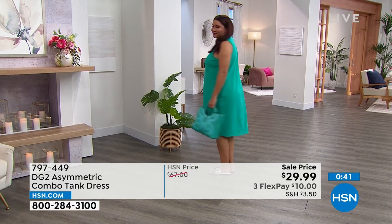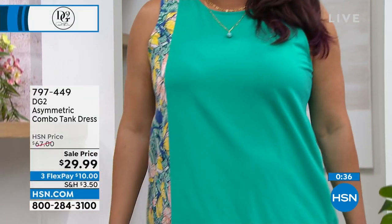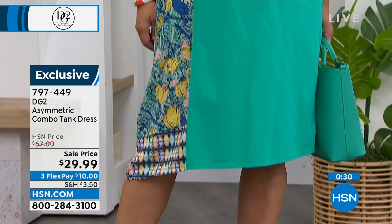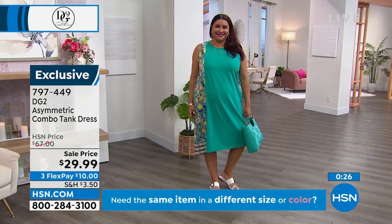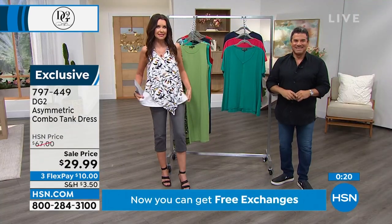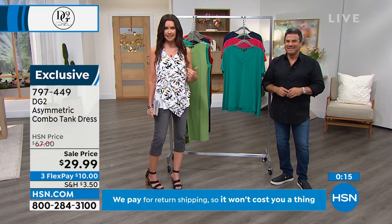The $19.99 pedal pusher and the $19.99 tank top — we'll show it to you in just a second. We love that asymmetric look. You get it slightly in this dress, and you get a very dramatic asymmetric look in the tank, which is already a customer pick. $19.99 for the tank, super cute, little asymmetric.